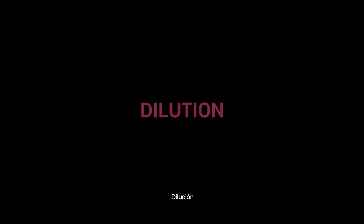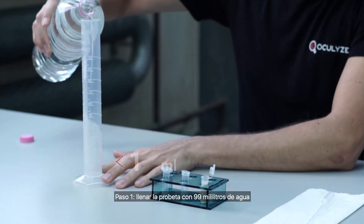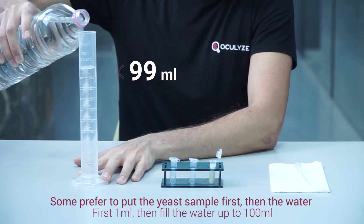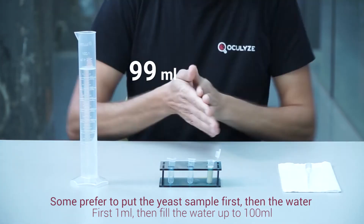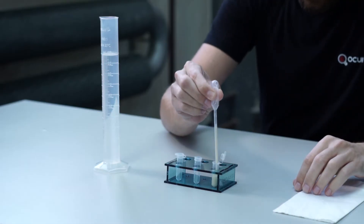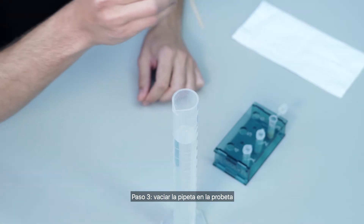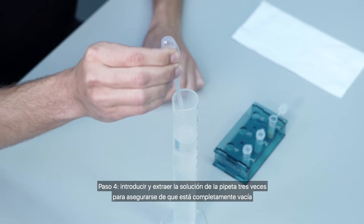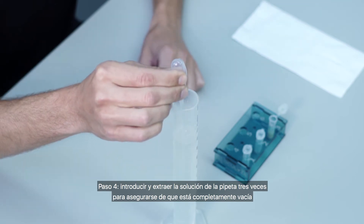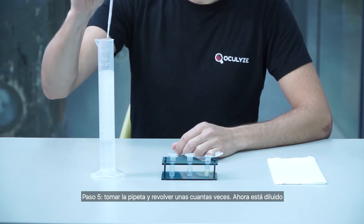Let's begin with dilution. This is what you'll need to make sure your yeast is well mixed. Step one: fill your measuring cylinder with 99 milliliters of water. Step two: fill your Pasteur pipette with yeast to one milliliter. Step three: empty the Pasteur pipette into the measuring cylinder. Step four: run the solution in and out of the pipette three times to make sure it's completely empty. Step five: take the Pasteur pipette and stir a few times. Now it's diluted.